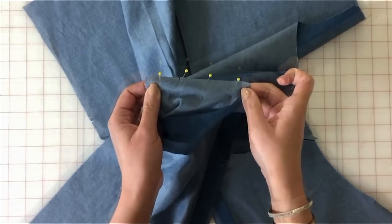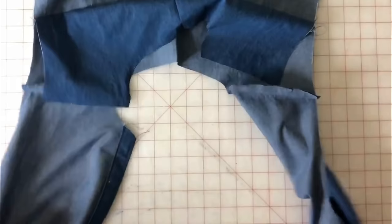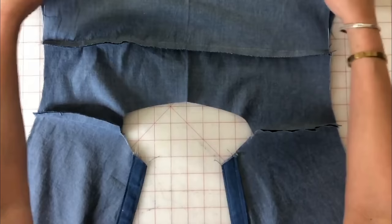Now, if I went too fast, I'm going to take the pins out and show you again how I did that. Because it's so simple, it's ridiculous. Alright, let's start again.